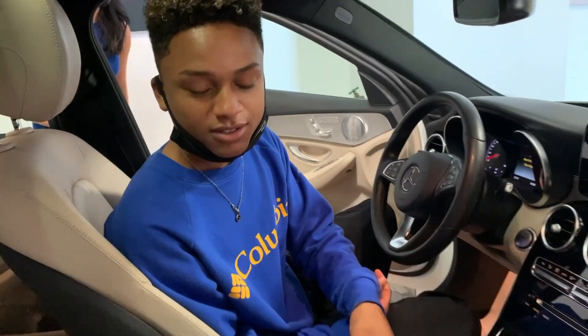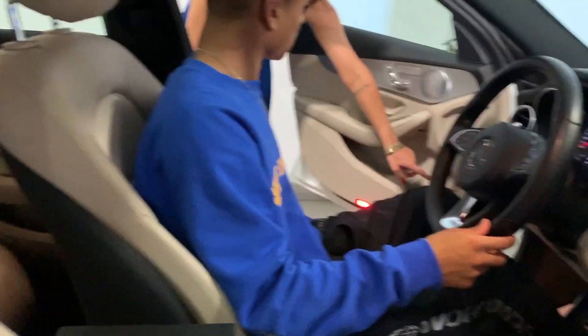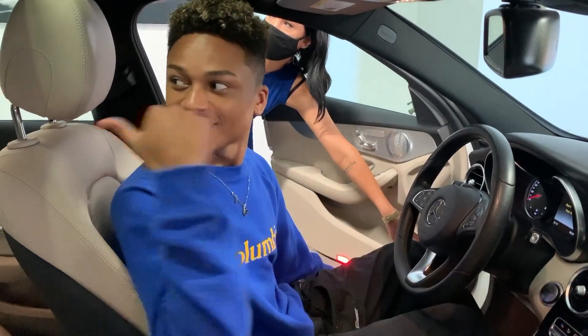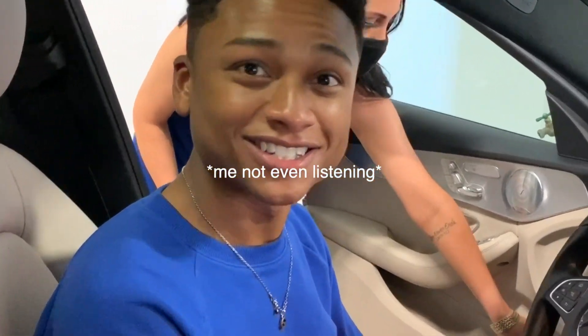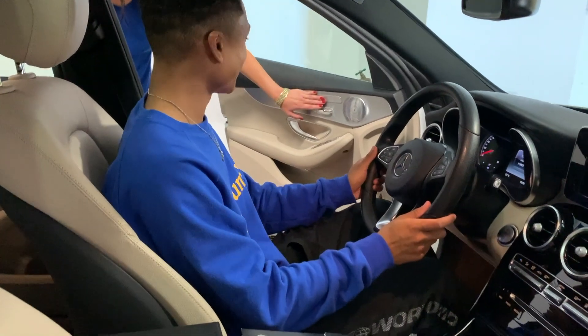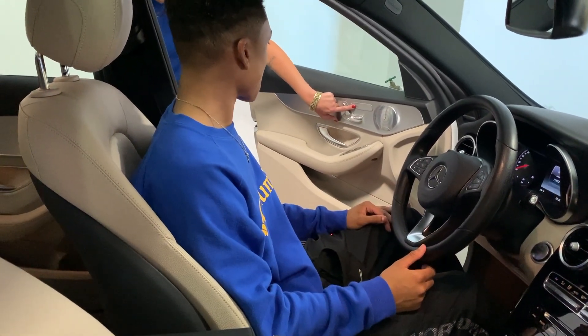Alright guys, we're getting in the car. Let's see how I like it. The car is small so it fits my height — that's a good thing. Right here the button opens your trunk, so you can open your trunk from here. You just have to go back and manually close it. Right here on the side, that's your heated seats. You have three different temperatures: high, medium, low.